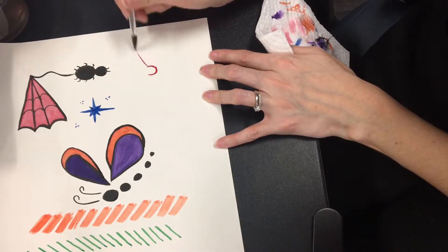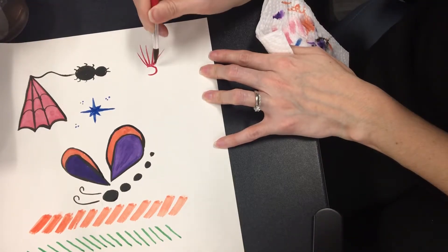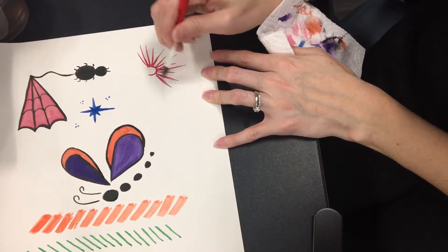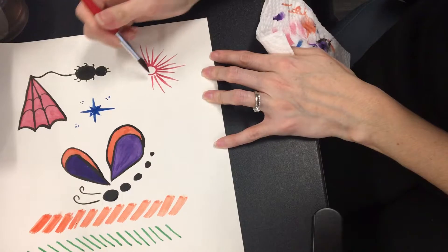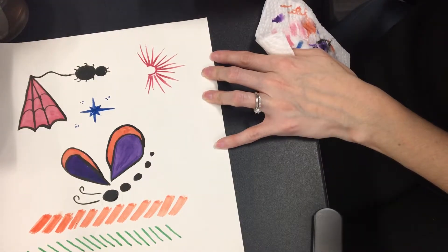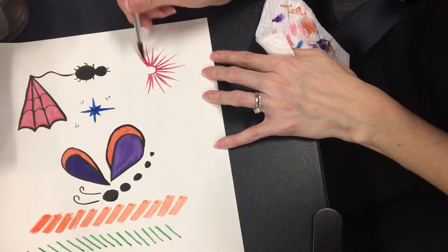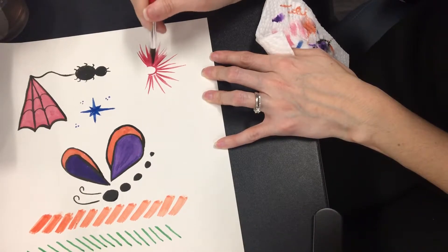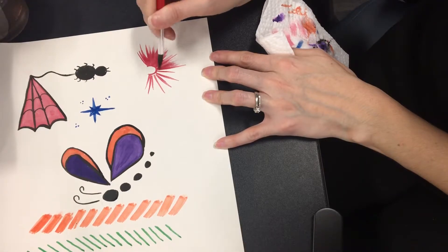From here, you're going to do a starburst — just lines, letting your brush flow, like so. A U-shape, and then lines, and then you're going to fill it in with some more lines, like so.